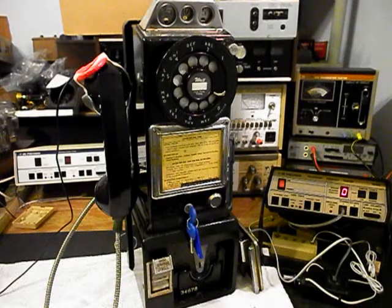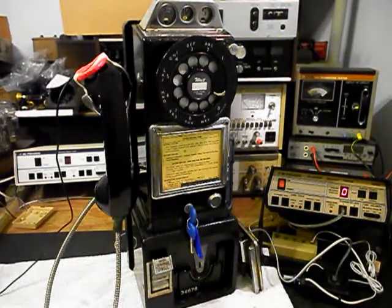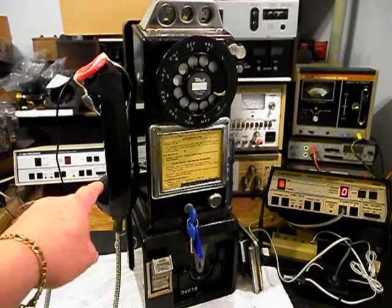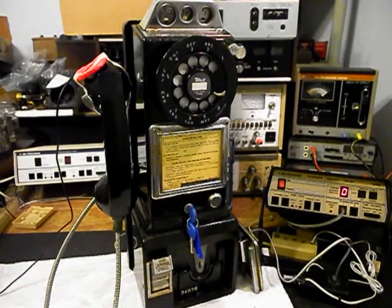We also went through the coin validator and made sure our coins were falling through into the cash box. We also went through the rotary — that was oiled, cleaned, and adjusted. We went through the wiring and rewired this telephone the way we wanted it to work. We also went through the transmitter, the receiver, and the cash box to make sure the latch was working properly. We installed a bell and a bell circuit, and we went through the hook switch.